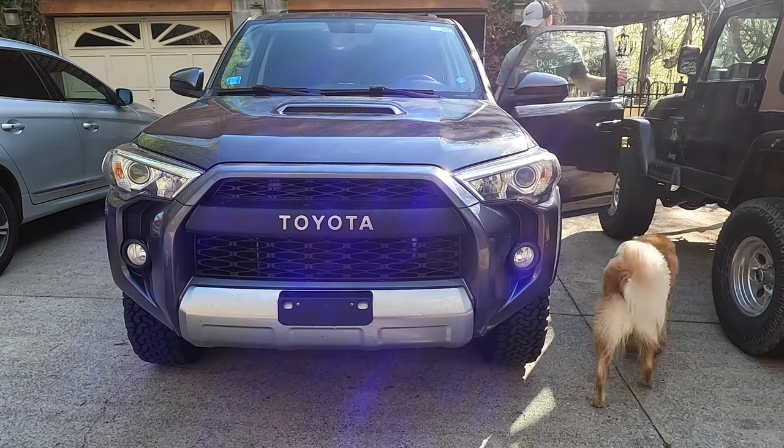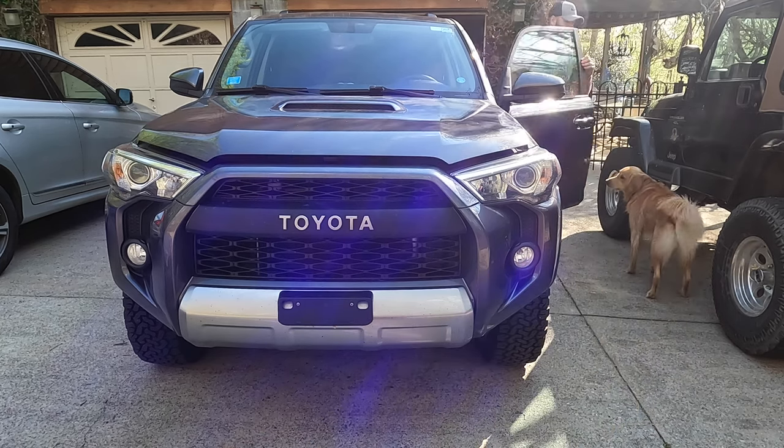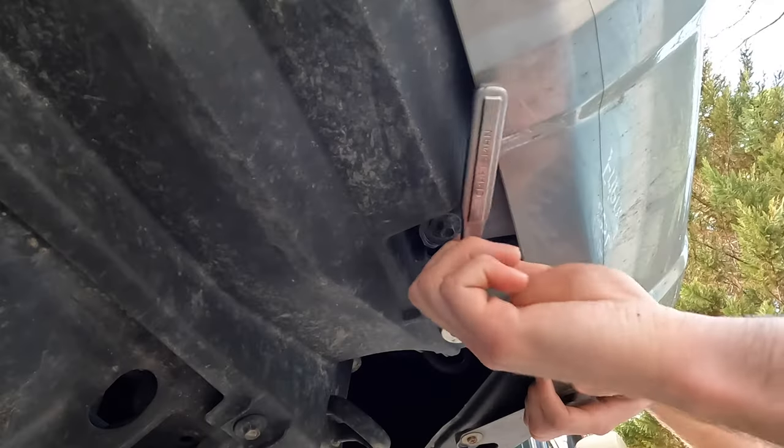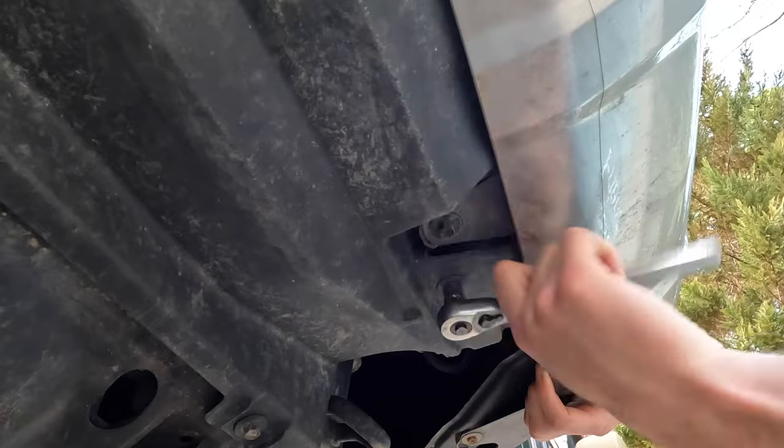Hey y'all, welcome back to the channel. Today we're doing an oil change on the 2019 4Runner — this is going to apply to all fifth gen models. First thing you want to do is grab a 10 millimeter socket.